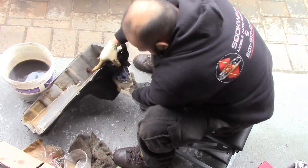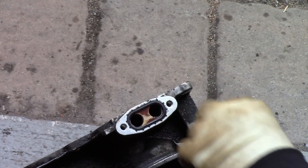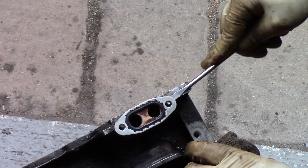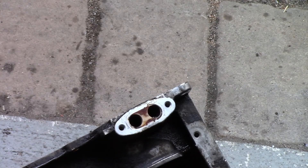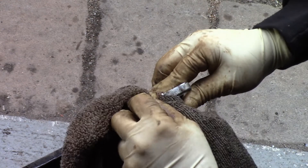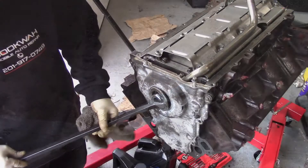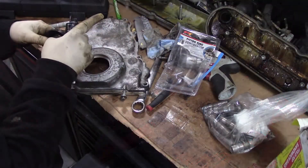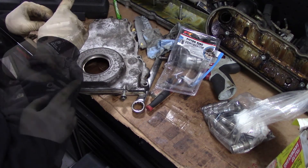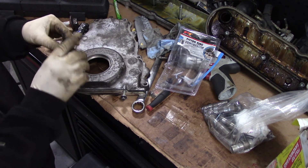Now I focus my attention on the oil pan. I remove my oil filter and then remove the old oil stopper. I remove the old gasket and clean the area. Moving to the front cover, I use a pry bar to carefully remove the old front seal. Using the new seal, I apply a thin layer of RTV to really ensure a solid seal.